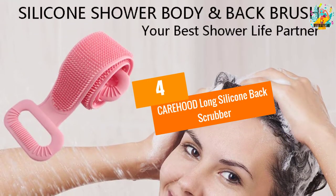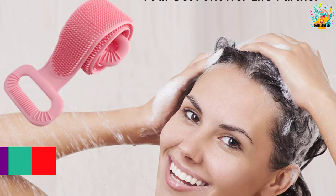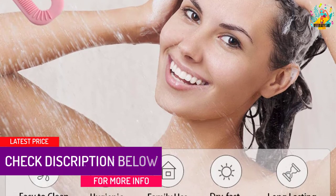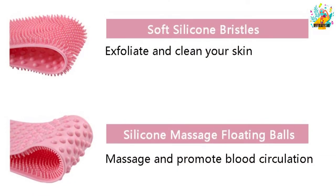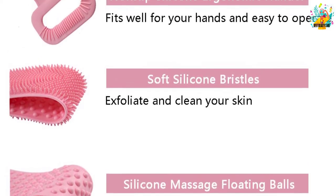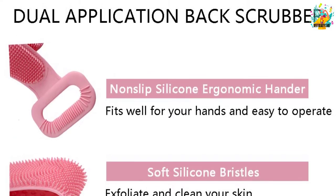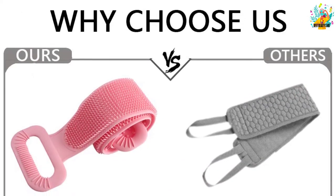At number 4, the CAREHOOD Long Silicone Back Scrubber. Some folks want a simple yet handy tool for multi-purpose daily usage, and if you're one of those, this one can impress you quickly. This lotion applicator can also be a back scrubber to help you exfoliate your skin. Both surfaces have different properties: one has soft bristles to drag away unwanted particles from the body, and the other features massage balls. You can roll it up and store it easily.